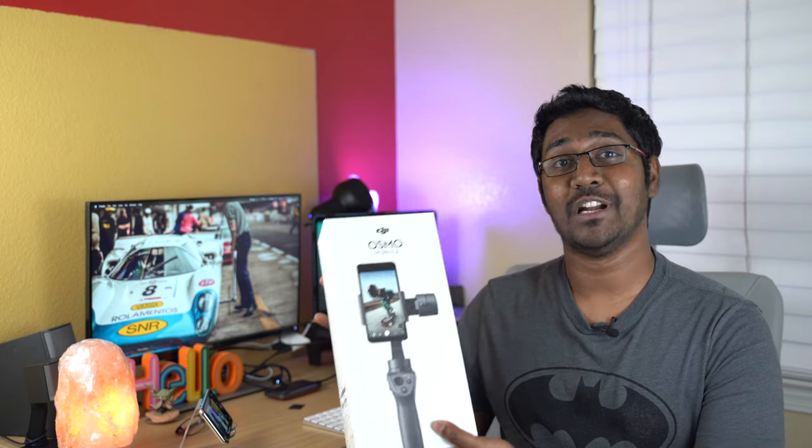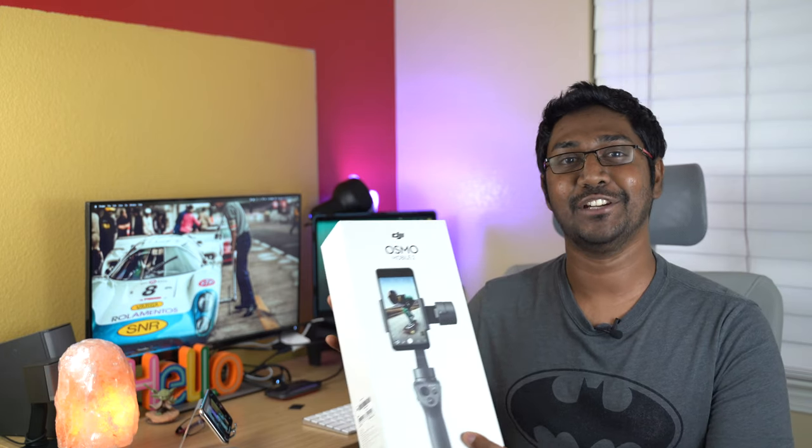Hello folks, welcome back. This is Vamsi and you are watching the Telugu Tekken USA YouTube channel. In this video, we will review the unboxing of the DJI Osmo Mobile 2 Gimbal. So folks, let's get started.